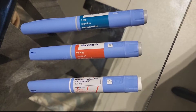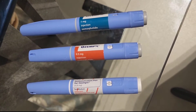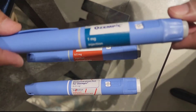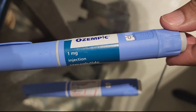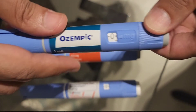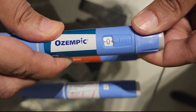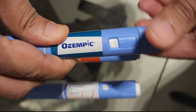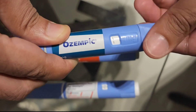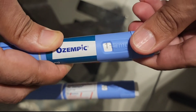In this video I'm going to demonstrate the difference between different strengths of Ozempic pens. As you can see, this is a one milligram pen — one milligram is written on the back. If you dial at the back for the dose, this will go all the way to the end to give you the one milligram dose.